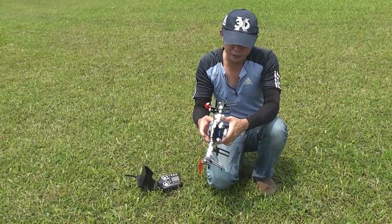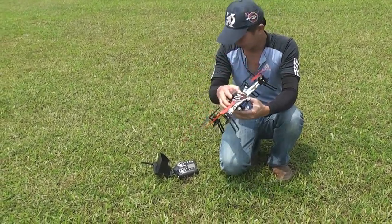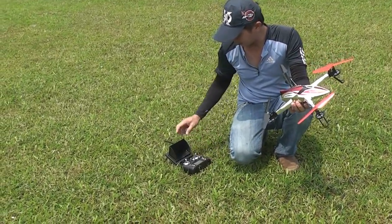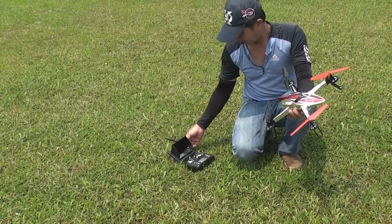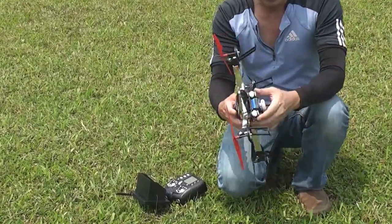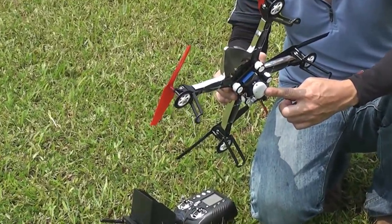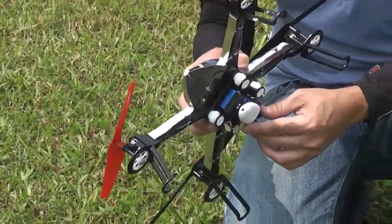You also get a 5.8 GHz wireless camera, which transmits back to the LCD screen here. This 5.8 camera can also be linked with your video goggles, if you like.